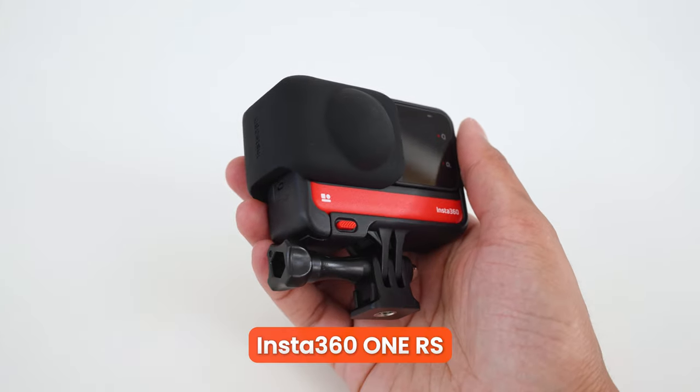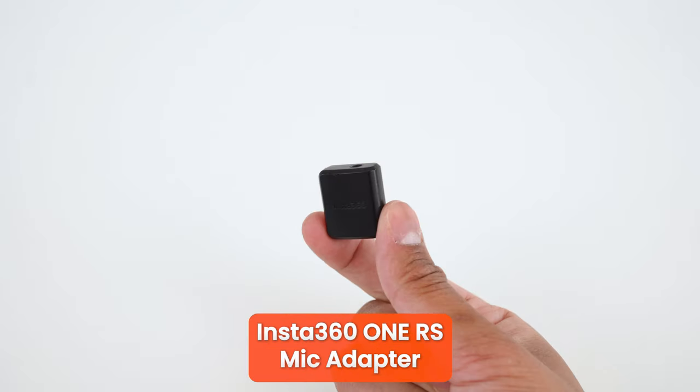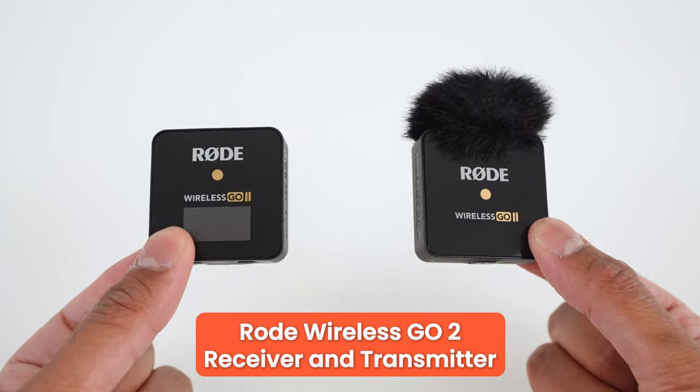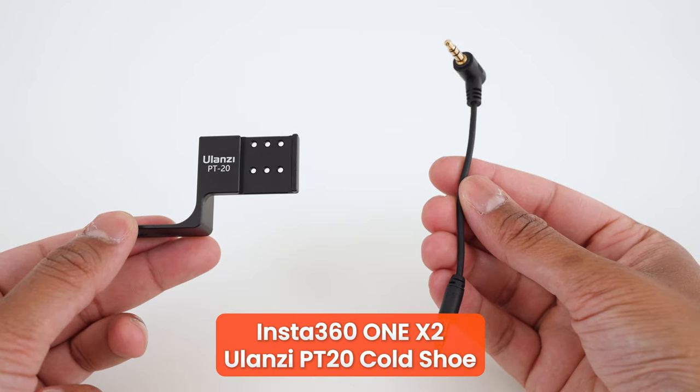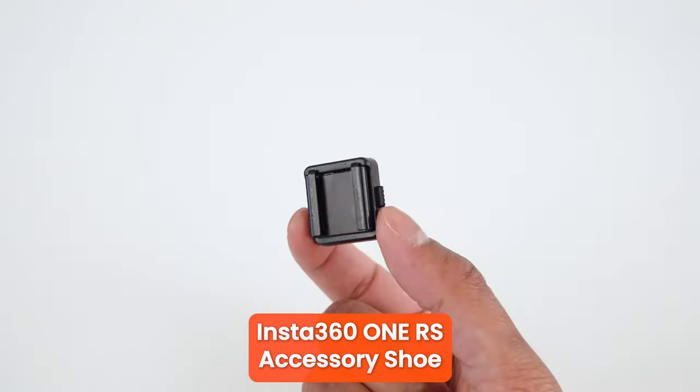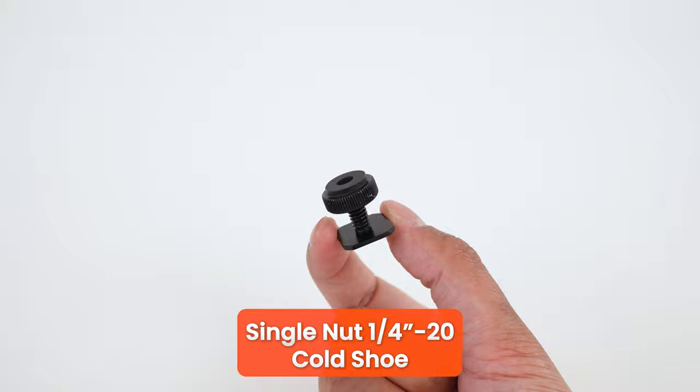To follow along this tutorial, you will need the One RS, the One RS mic adapter, the Rode Wireless GO 2 receiver and transmitter, the One X2 Ulanzi PT20 cold shoe, the One RS accessory shoe, and a single nut 1.25 inch cold shoe mount.